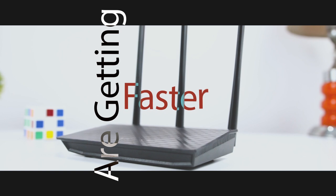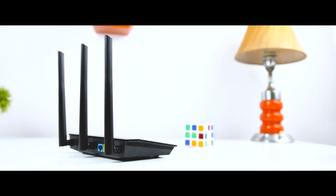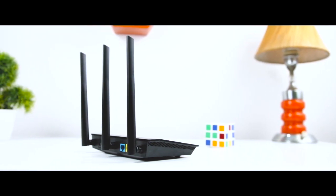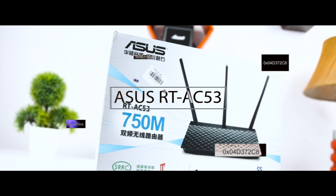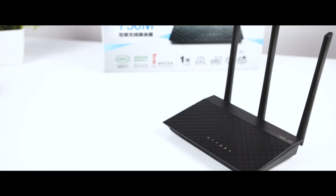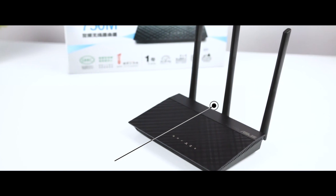Routers are getting faster than ever, and that's progress for you — in fact, they are getting insanely fast. But for a faster and more advanced router you have to pay a hefty price. That's exactly why today I'm going to show you a very affordable router called the ASUS RT-AC53, which is a dual-band router offering features like VPN server, parental controls, and MIMO wireless transfer technology, all at a very reasonable price of $44.